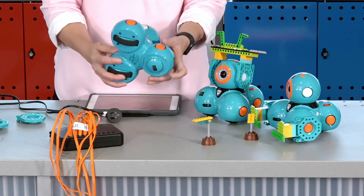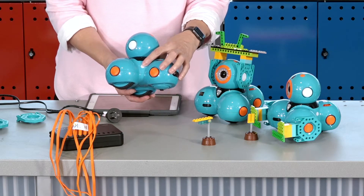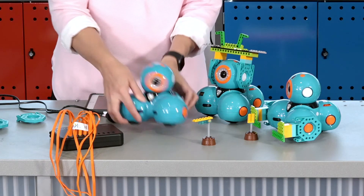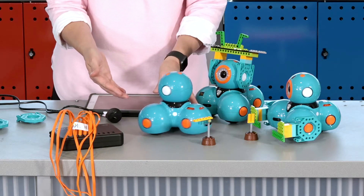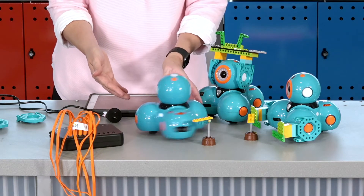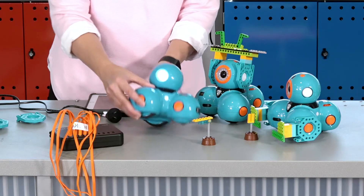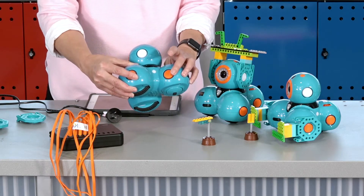The white on-off button is found here. To turn it on, press the button once and the button will illuminate and Dash will become animated. When you've finished, to turn Dash off you also press the button once and the lights will go off.